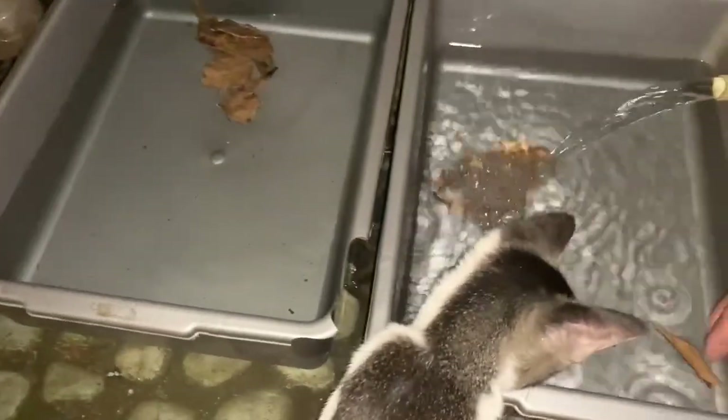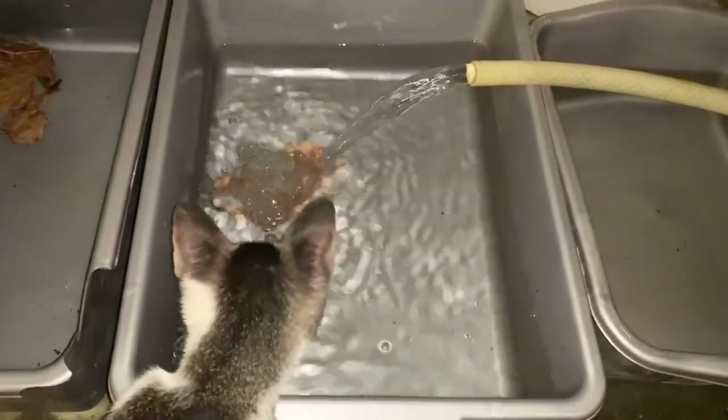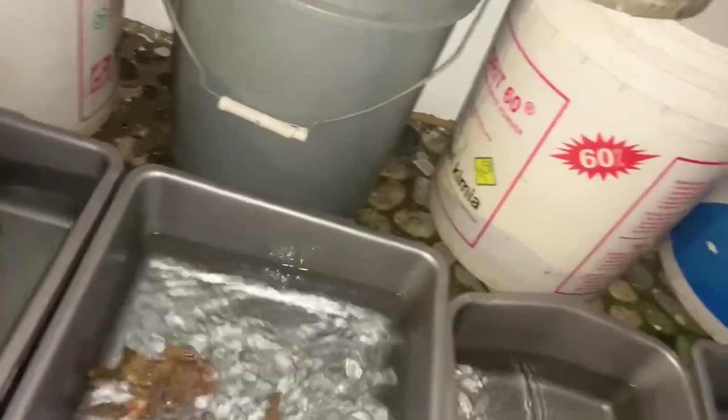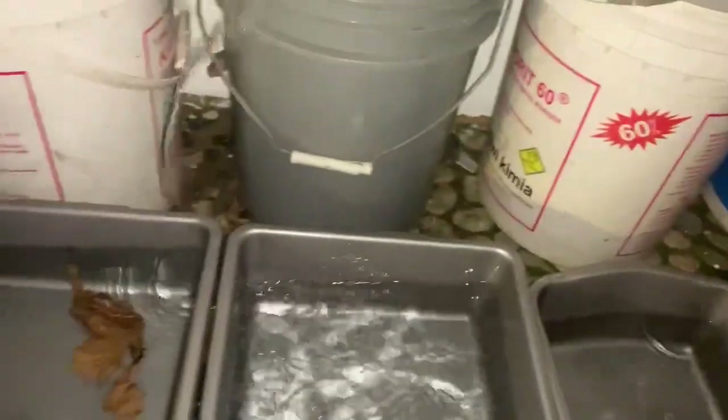Okay, video kali ini aku lagi nyiapin air nih. Kita mau ngobrol, ada mood, cuaca juga bagus. Kita mau ngobrol, ada 440 teman, gas berjaya.